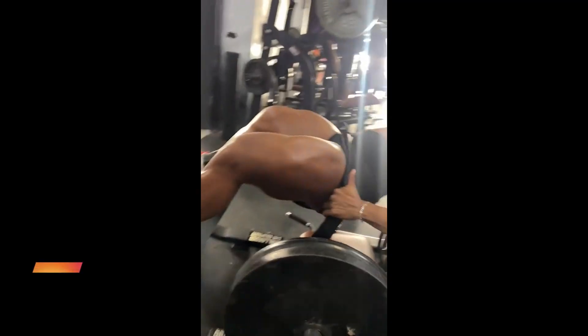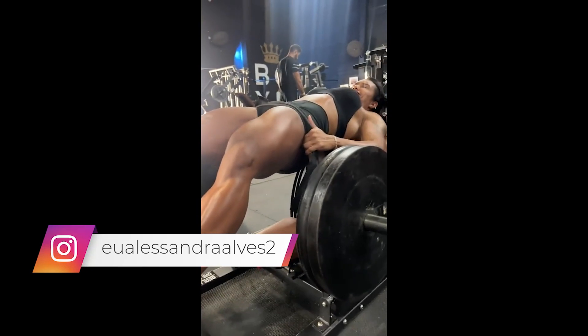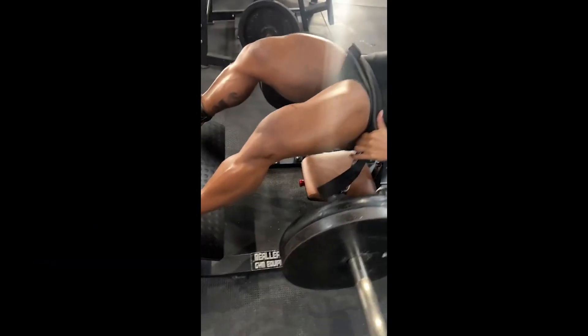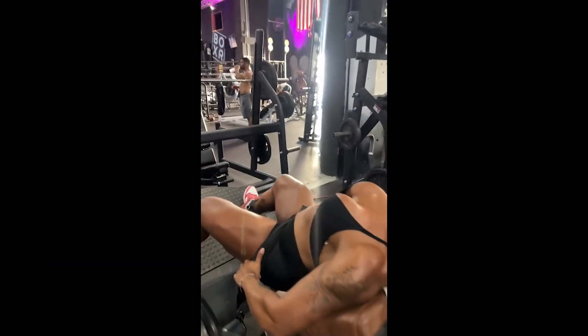And let's start with the hip thrust. This exercise is one of the best isolated exercises for the glutes, and that's why the hip thrust is so popular. I've talked about this exercise countless times, but there's a very important tip that I've never mentioned, and only now have I realized its significance.